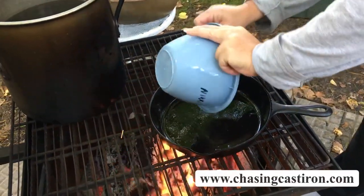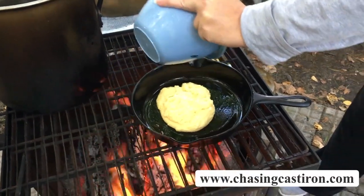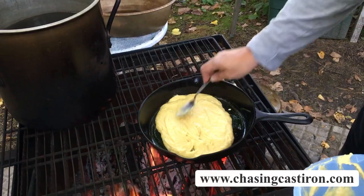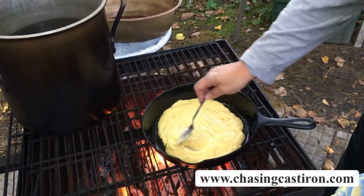I just used a simple Jiffy cornbread mix — something fast and simple. If you've got your favorite recipe you're more than welcome to do that. If you want a thicker cornbread, you can use a smaller pan.